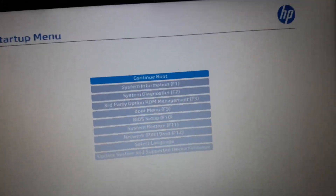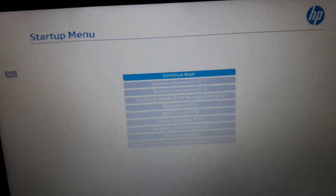You can see the startup menu, the default menu, and you can see the startup menu.